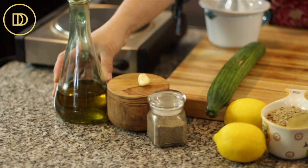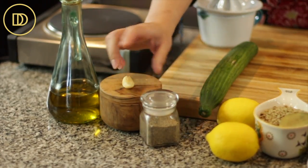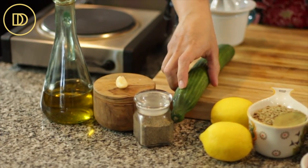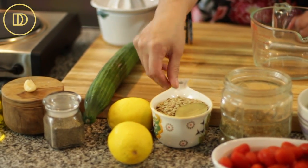We're going to need some extra virgin cold-pressed high-quality olive oil, salt, a garlic clove, black pepper, an English cucumber, and lemons. We're going to use the juice of the lemons. We also have a cup of dried lentils with a bay leaf — these are still uncooked.